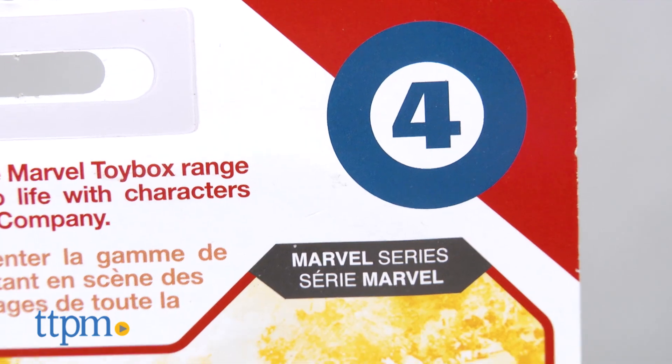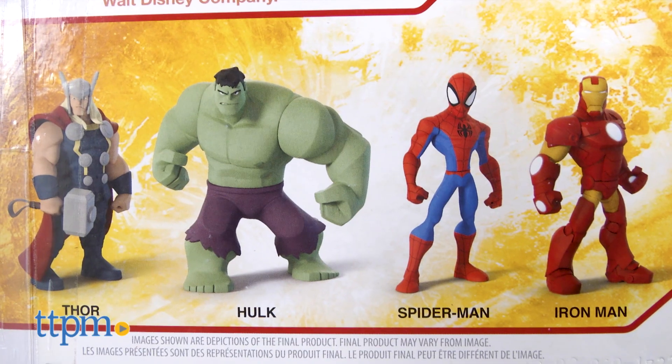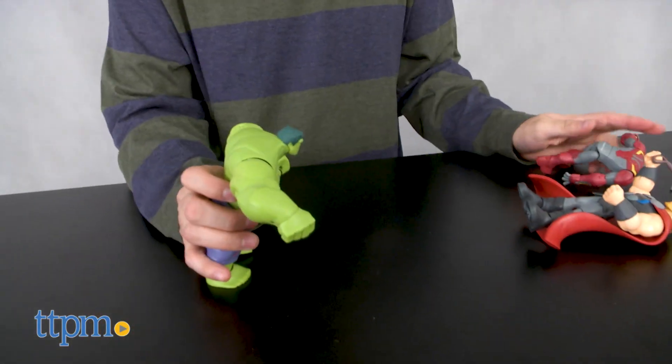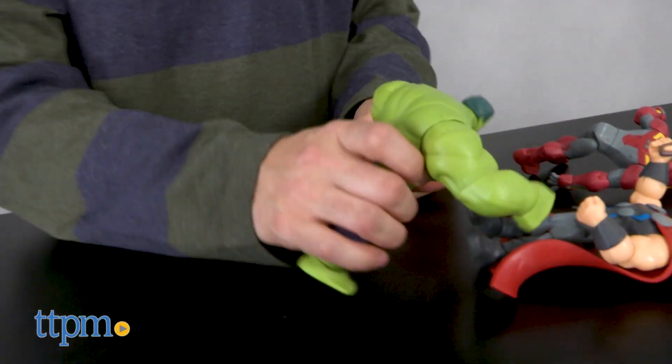Each figure in the line is numbered so you'll be able to keep track as new figures are released. Spider-Man is also available in the line and is labeled as figure number 3. These figures are super chunky making them great for smaller hands, which means they're perfect for their 3 year and up age grading.